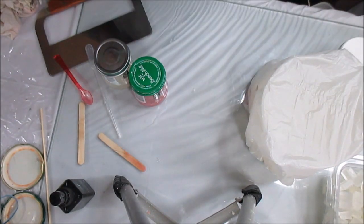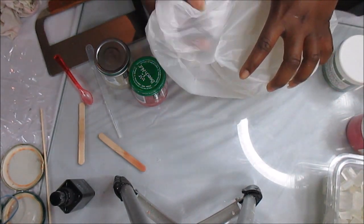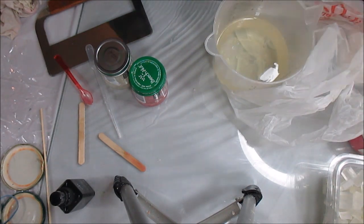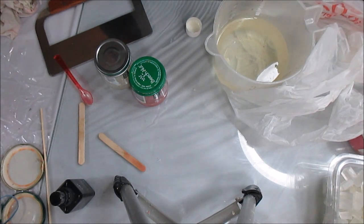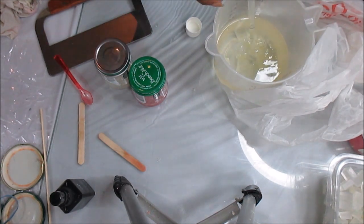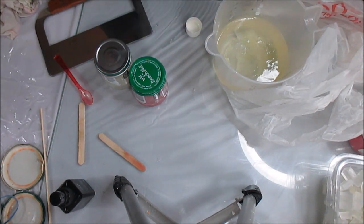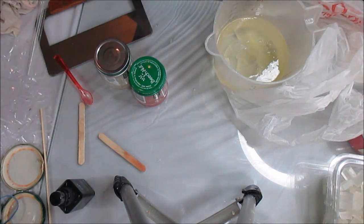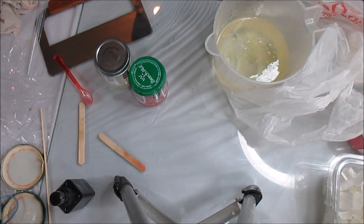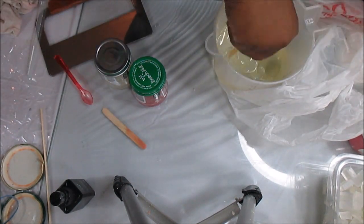I need to get some fragrance in this because I almost forgot — that would be awful if I did all of this and it had no fragrance in it. I'm going to get my little pipette and put some fragrance in. I'll put two of those in, and I think that should actually be enough for the entire loaf. I don't use very much fragrance in melt and pour just because melt and pour holds fragrance really, really nicely.